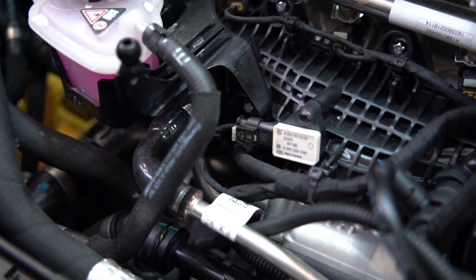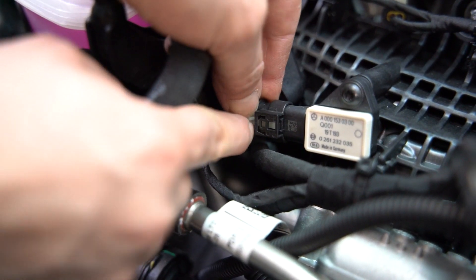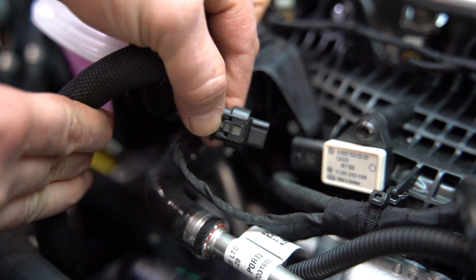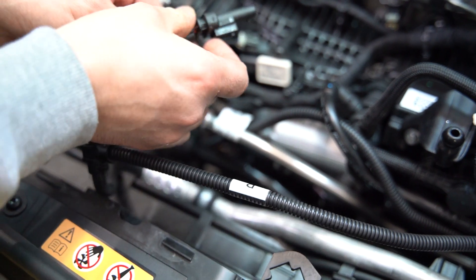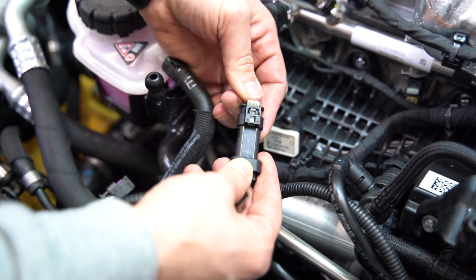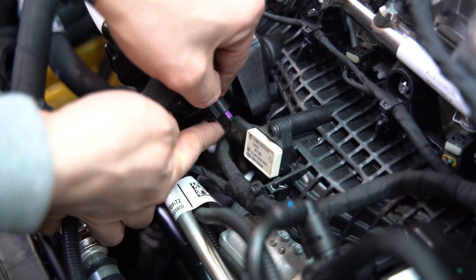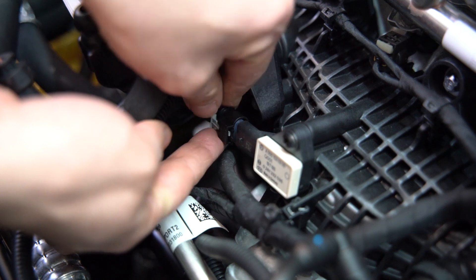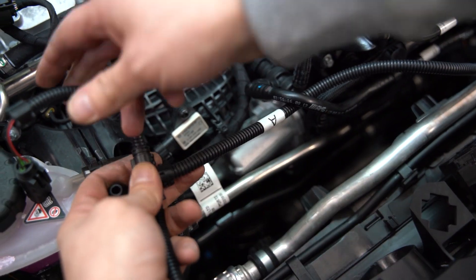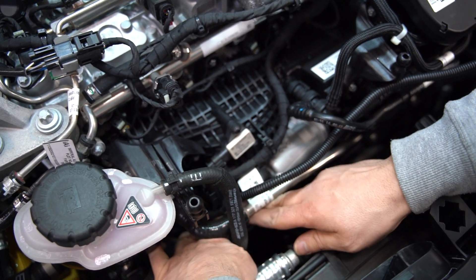Then we'll do the same for the B connection, which goes to our manifold absolute pressure sensor. Go ahead and unplug the OEM factory male plug by pulling back and pushing down on the white locking tab. Then take the male end of the RaceChip wiring harness, plug that in place, and lock it in place with the gray locking tab. Next, we'll go to our A connection, which is our boost pressure sensor.